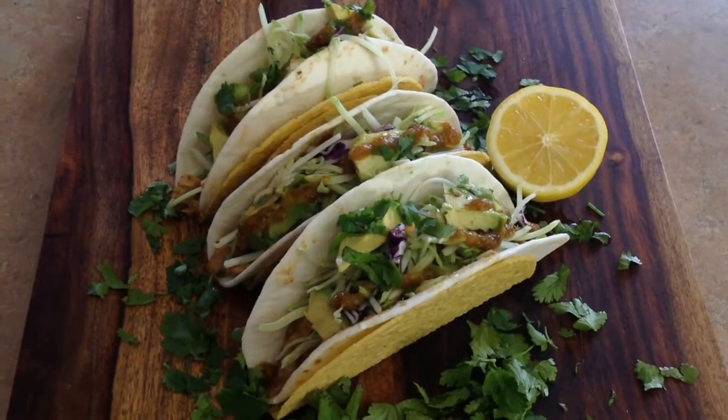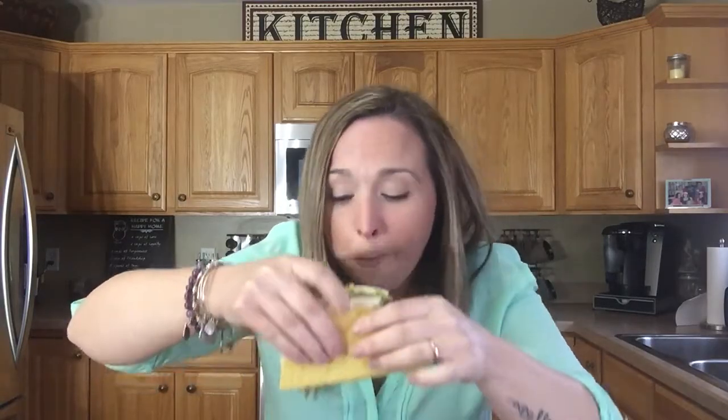Okay, foodie friends, here we go — the taste test! Look at the citrus, the spice, and the cayenne. Oh my gosh, and then the avocado on the top just cools everything out. I'm so glad I added this coleslaw with the vinaigrette on top — it just wakes all the flavors up. It's so delicious! Homemade jerk marinade, vegan homemade vinaigrette for that coleslaw. This was so simple, easy, delicious.